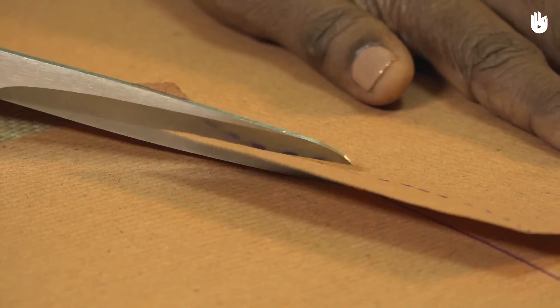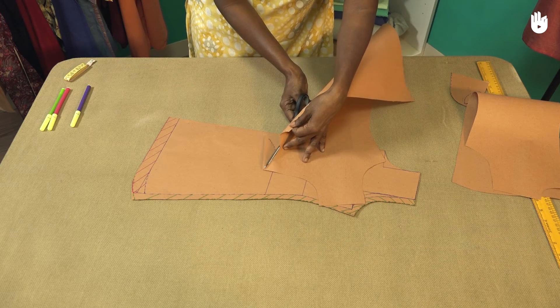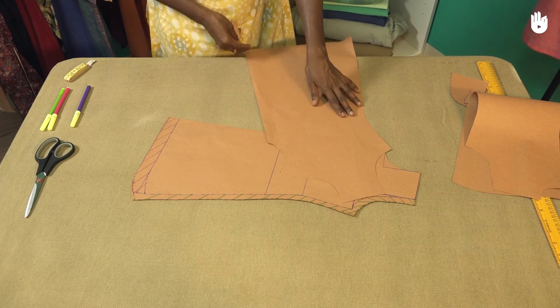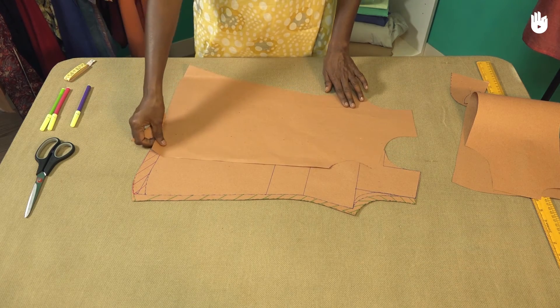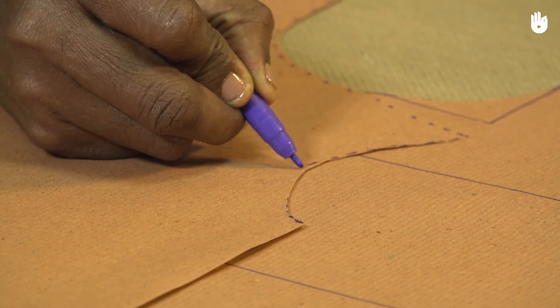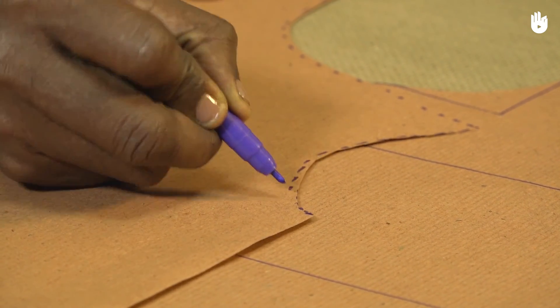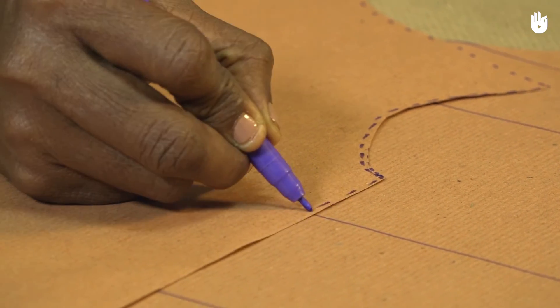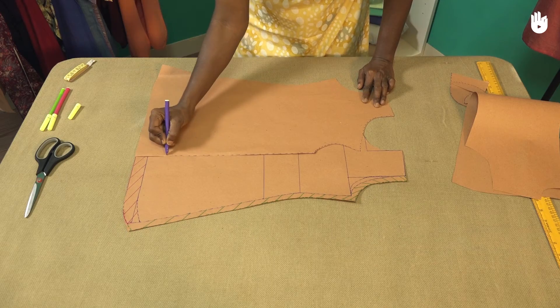Place the front right pattern on top of the front left pattern, overlapping half of the hem. Draw a dotted line along the inner edge of the front right pattern, starting from the top of the neckline all the way down to the hem. This will help you see the edge when the patterns are placed together.